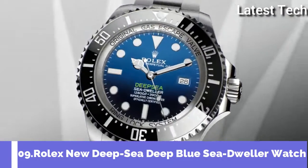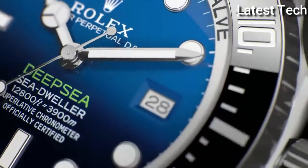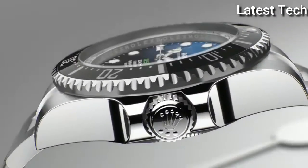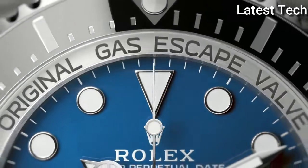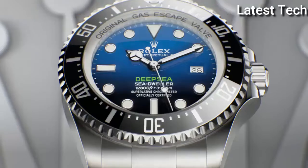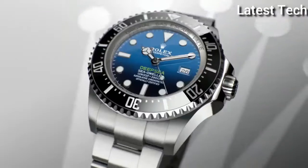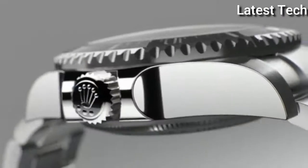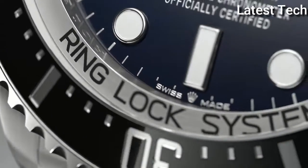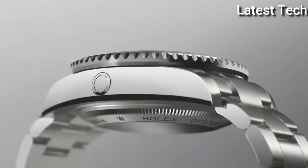Top 9. Case shape round, dial window material type sapphire crystal. Display type analog, case material stainless steel. Band color black, dial color blue. Movement Swiss automatic. Water resistant depth 300 meters.